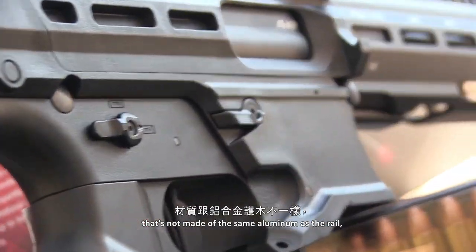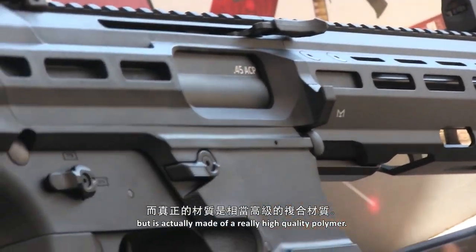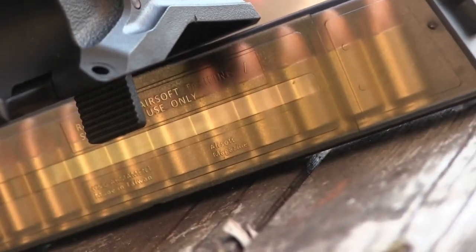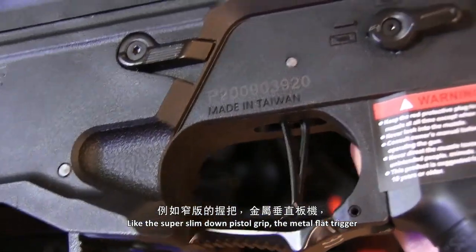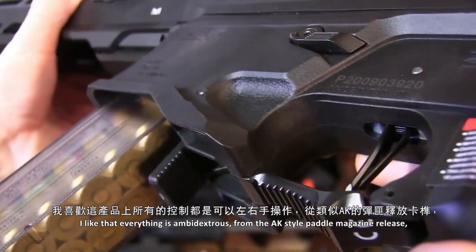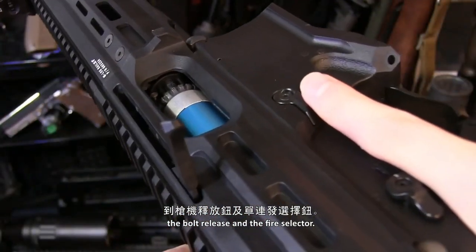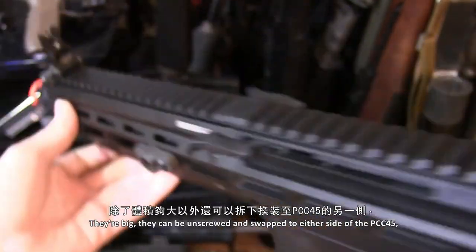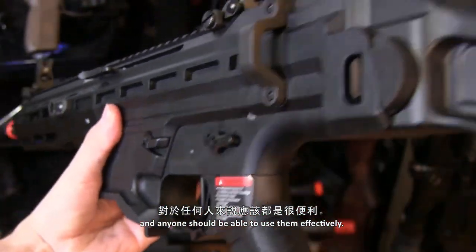The surprises continue to the receiver, which is not made of the same aluminum as the rail but is actually made of a really high quality polymer — the same polymer seen on the ARP-9s and the Gen 2 Combat Machines. You might notice a few parts reused from those replicas on the PCC-45, like the super slimmed-down pistol grip, the metal flat trigger, and the aluminum and steel flip-up sights. Everything is ambidextrous, from the AK-style paddle magazine release, the bolt release, and the fire selector. The steel sling points are a great addition — they're big, can be unscrewed and swapped to either side, and anyone should be able to use them effectively.